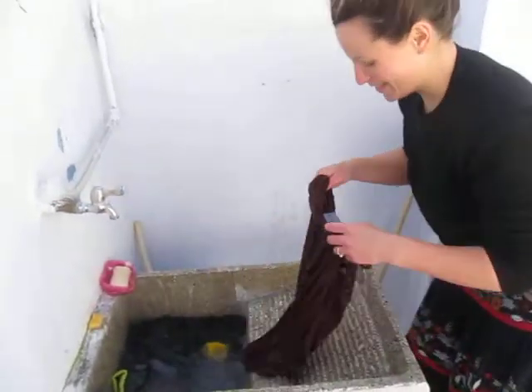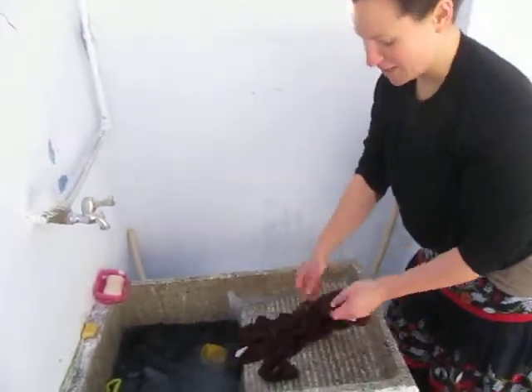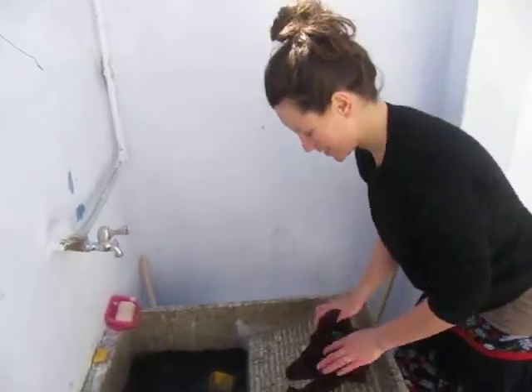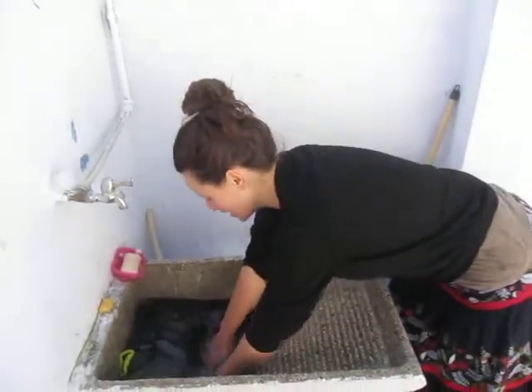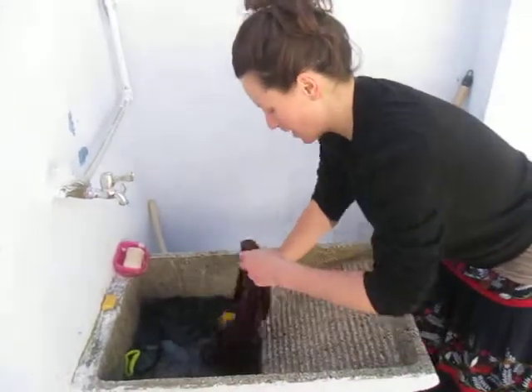I've never used one of these scrubbing thingies before, I've always wanted to. It's good that it's built in — I thought I'd have to use one of those timber ones. I think we should get one of these, a sink like this with a built-in scrubber. When we get to Oz, we'll build one at the patch.